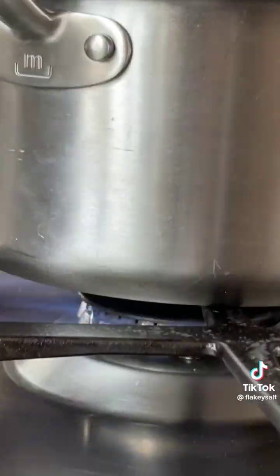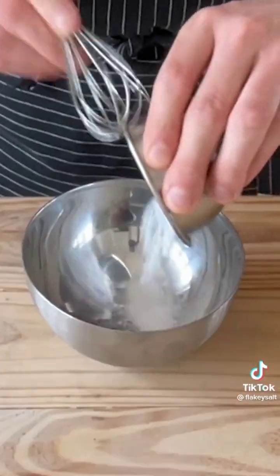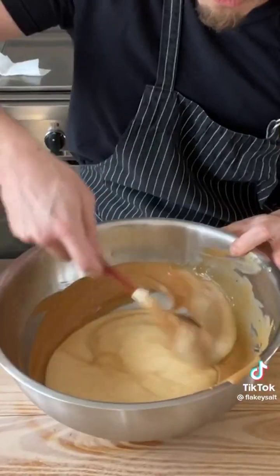Heat on, bring to a simmer until it reaches 285°F, then off the stove. Add half teaspoon of baking soda and one teaspoon of vanilla extract, mix. Stir it in once it's warm and loose. Top with a teaspoon of fine sea salt, mix, then add to your peanut butter and fold.